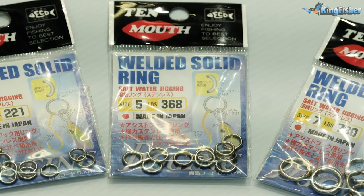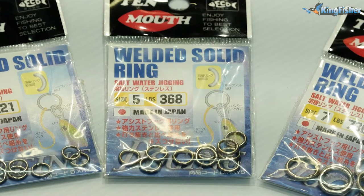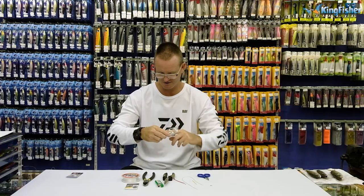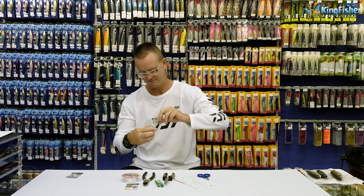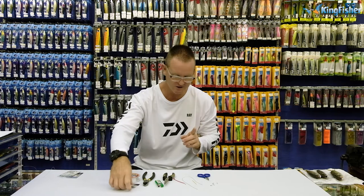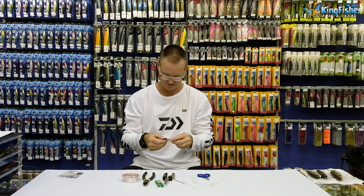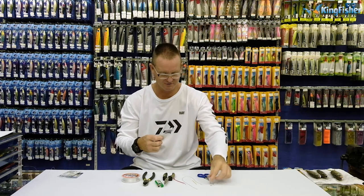This solid ring is size 5. I'm just going to take them out quickly to make life easier. Give me one of my tuna circles. You can also use J-hooks, which is very nice, and I'll show you the J-hook one afterwards as well.